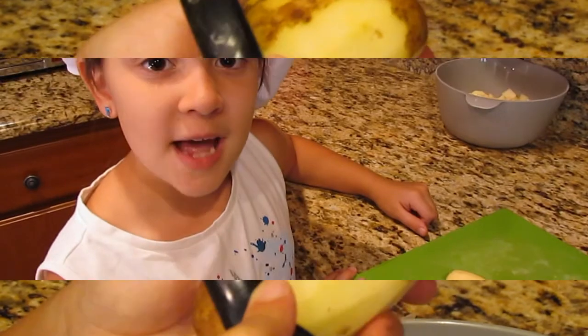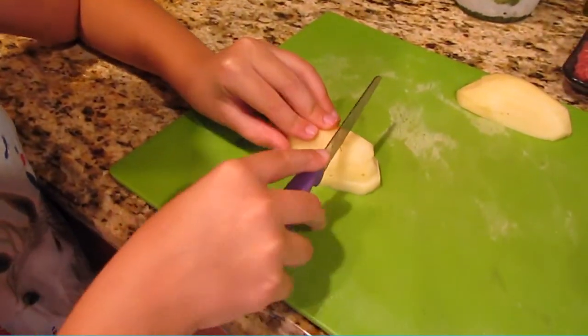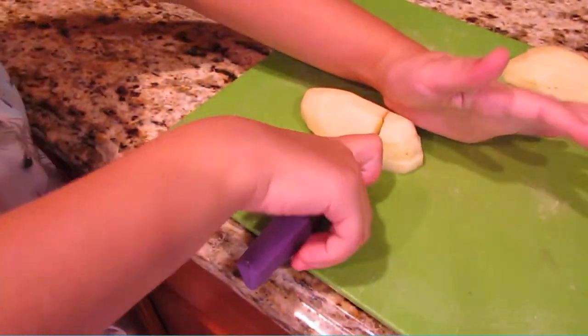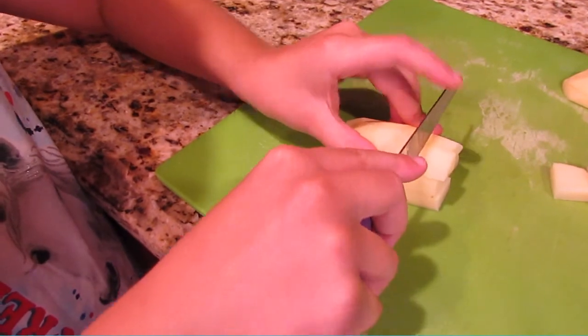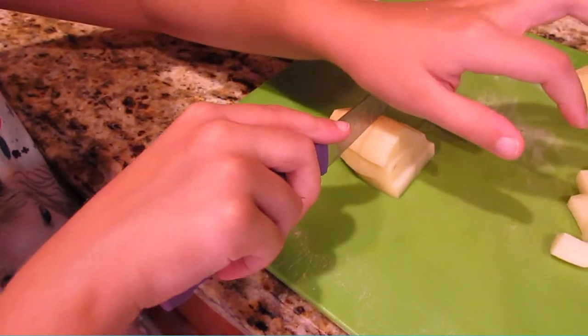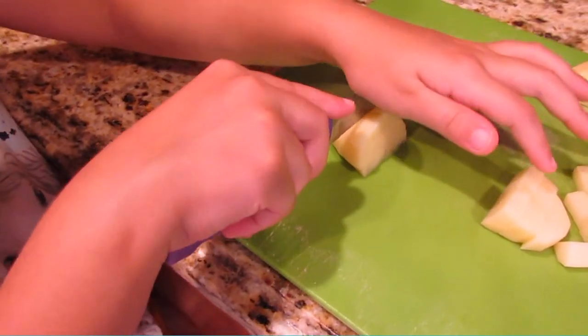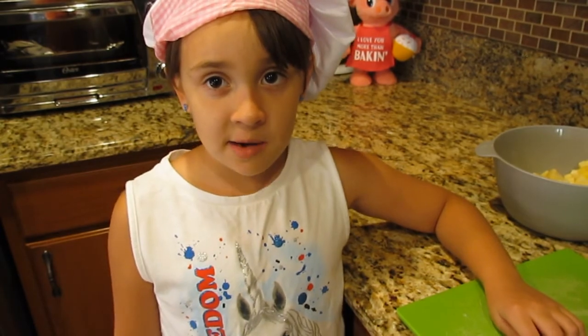Vamos a picar las papas. Ahora las vamos a hervir.